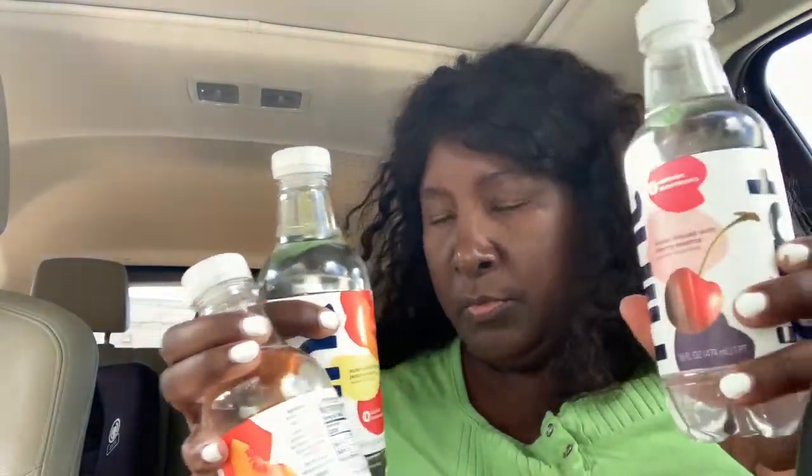Next bag, I just have water — lemonade, two peach Hint waters, one cherry, and one lemonade.